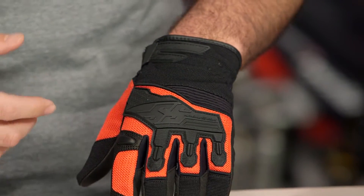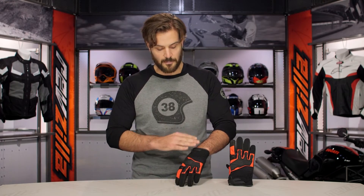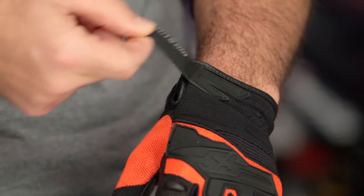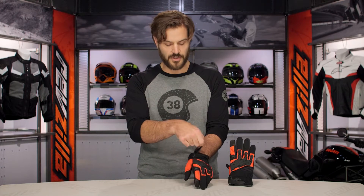Now when we are talking about construction, that full goat skin palm is really going to steal the show. Starting with the back of the hand, you are going to see a single wrist closure on this. A little bit of Lycra just kind of working through to hold everything together nicely — adds a really nice feel to this overall piece.